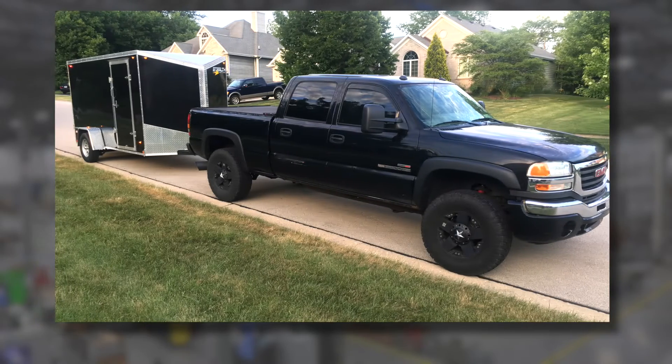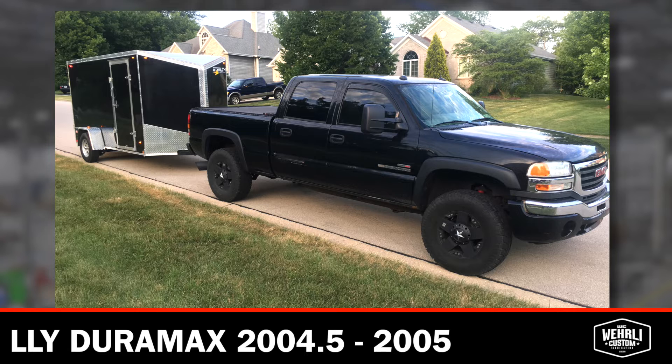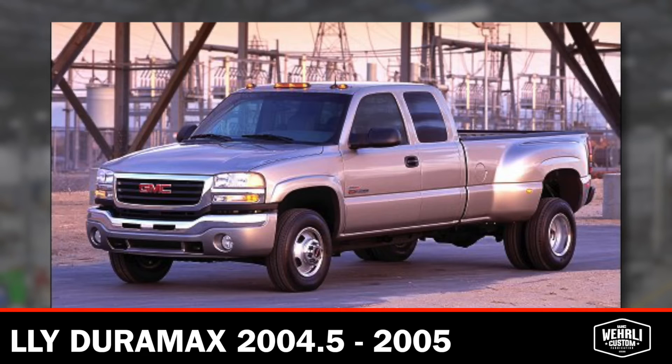The LLY Duramax does not get much attention with the aftermarket. It was a very short-run model year, 2004 and a half to 2005. We've been big supporters of the LLY for a long time and we've always offered a lot of upgraded product for them.